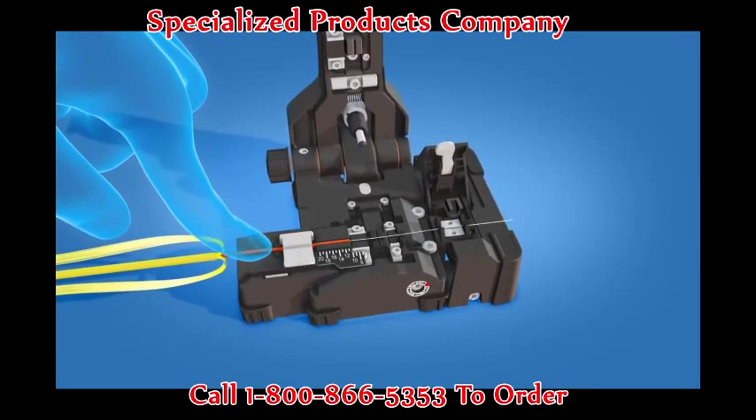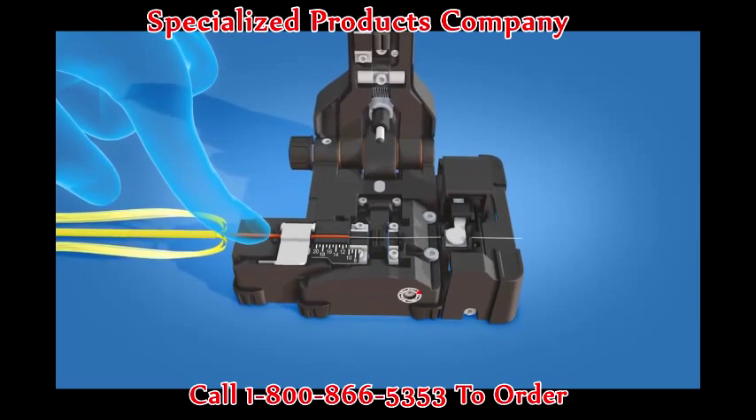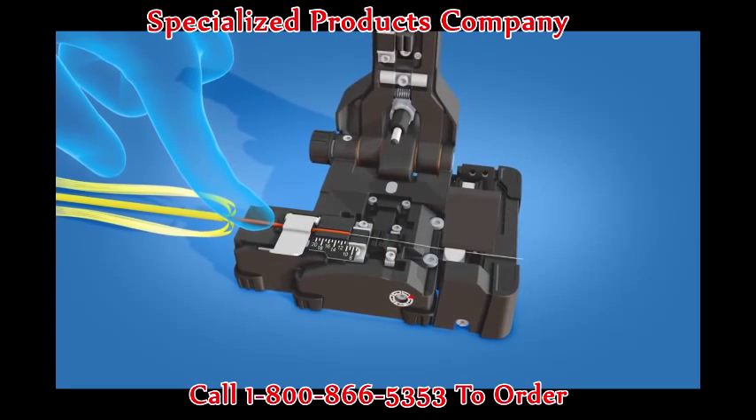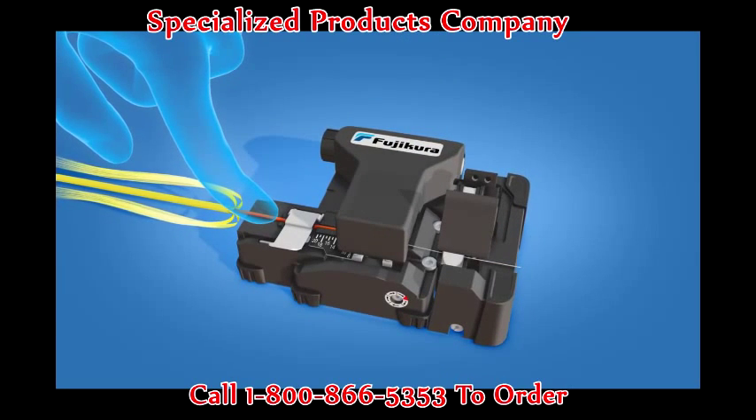Hold the fiber to prevent it from shifting. Close the clamp and the lever, but do not release the fiber. Pull the lever forward to twist the fiber for an angled cleave. Push the cutting lever downward to cleave the fiber.